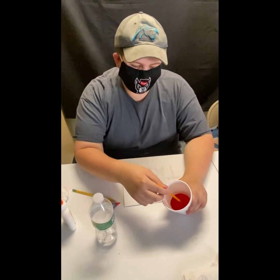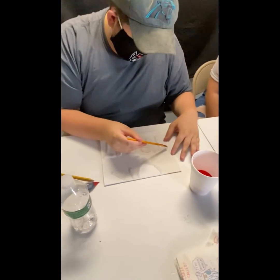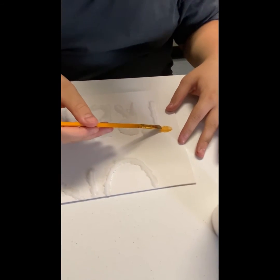With your paint you're gonna get your paintbrush and you're just gonna lightly go over your salt. Just gonna dab it.